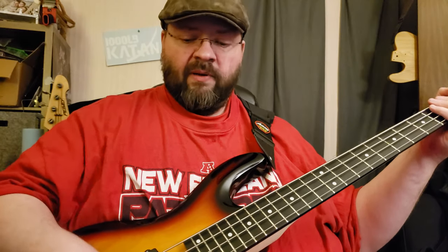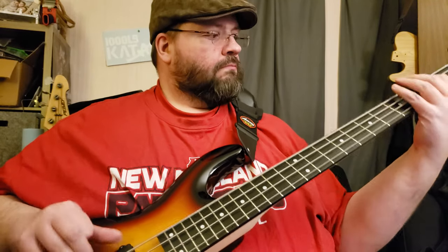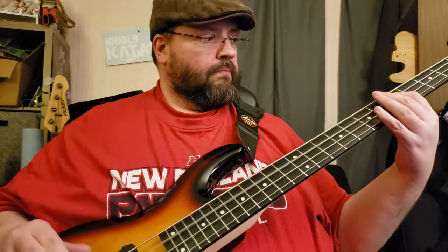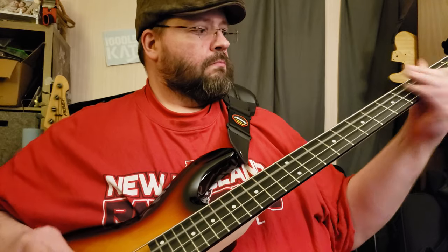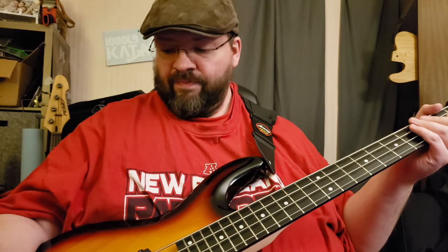Here's just the bridge pickup. [bridge pickup demo] Here's just the neck pickup. [neck pickup demo] Insane. I cannot believe this only cost $67.37.